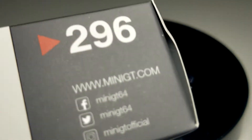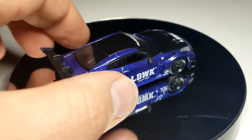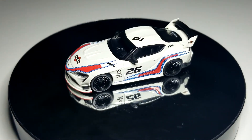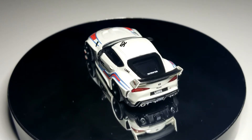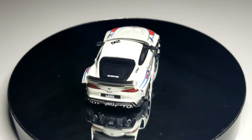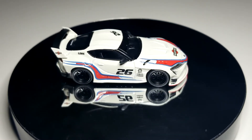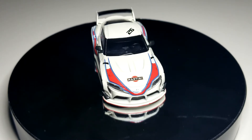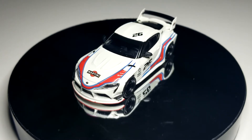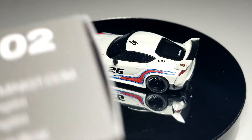Another casting we've gotten absolute bazillions of — number 296, the LB Works GR Supra. This is the Martini livery. I thought it was a knockoff at first, but I was totally wrong — that is 100% actual Martini, with the Martini logo right there on the hood. My apologies. It actually makes this a little more enjoyable knowing it's the real Martini livery. Looks pretty good, does have Martini on the wing as well. The wheel looks so good on this casting — number 26 on the car.